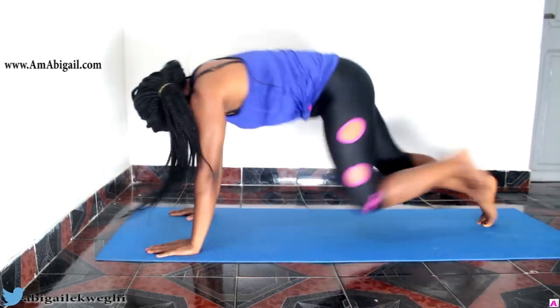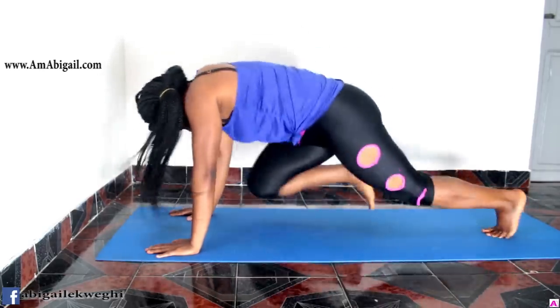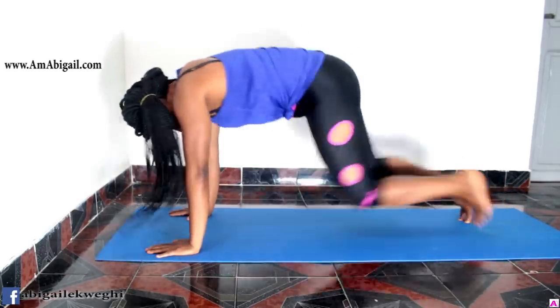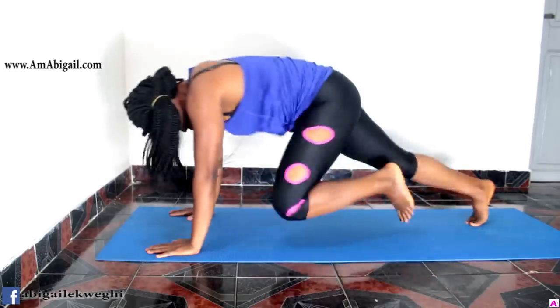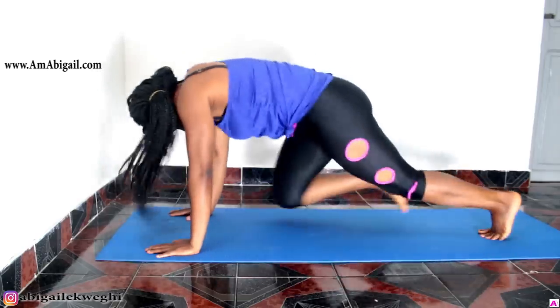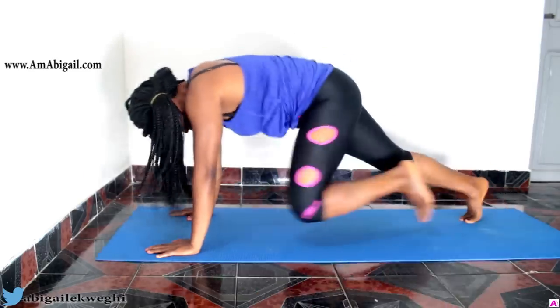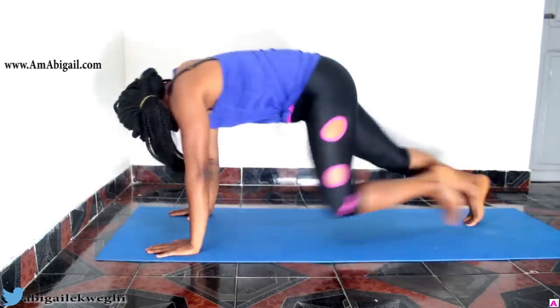Moving on to mountain climbers — this helps work your core muscles and at the same time burns calories and helps build strength in your upper body. It's a great one to do. We're doing 20 repetitions; 20 is basically my standard round number.